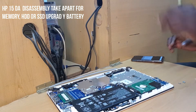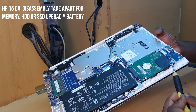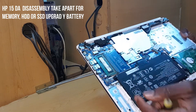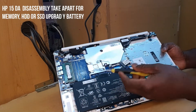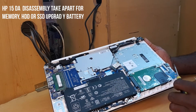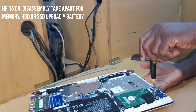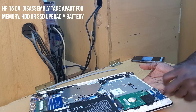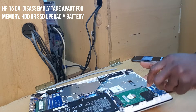Now you have everything open. If you want to take away your memory, what you do is pull it out and put another memory in — if you want to upgrade it or however you want to do it. For your disk, what you do is put this through, pull it up, and if it comes off you take away your old disk and you can replace it.